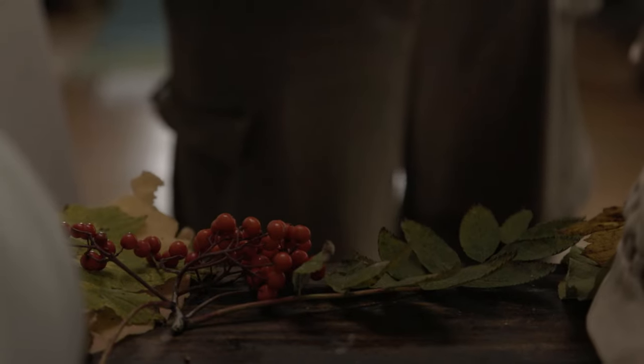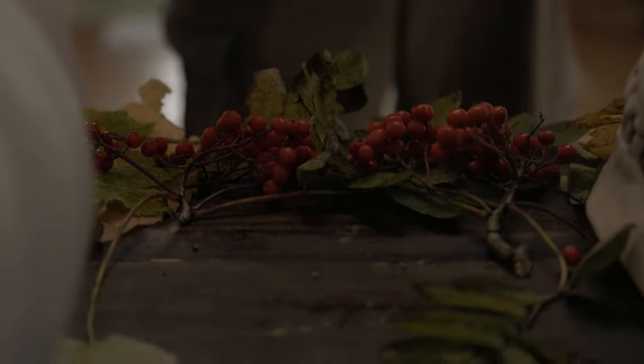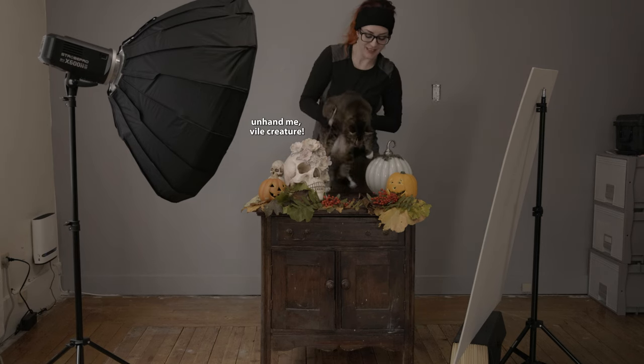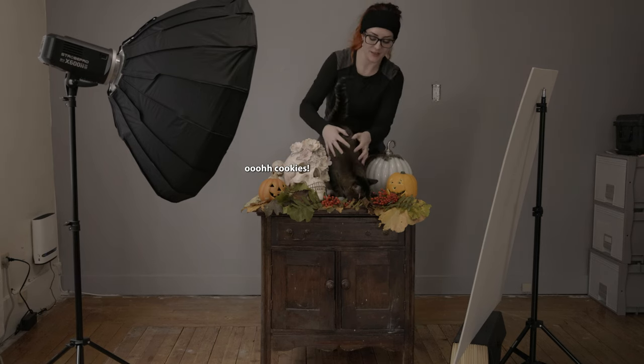I thought the red berries at the front would be a nice way to kind of bring the eyes towards the center, and then I basically bribed my cat with a whole bunch of cookies on the table.